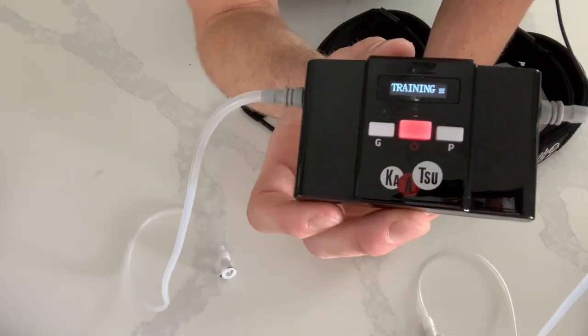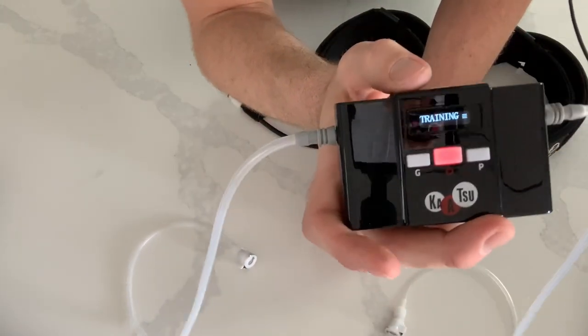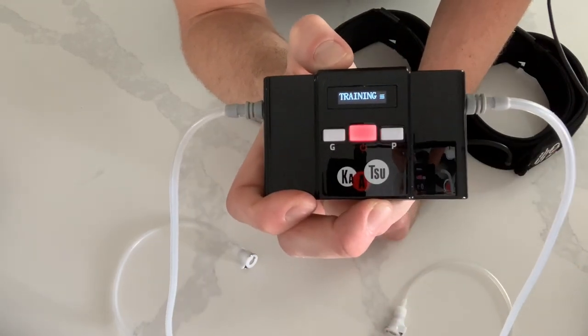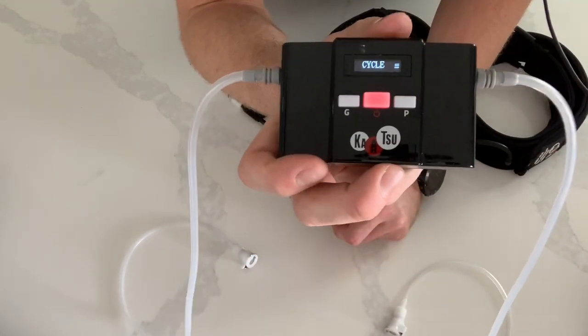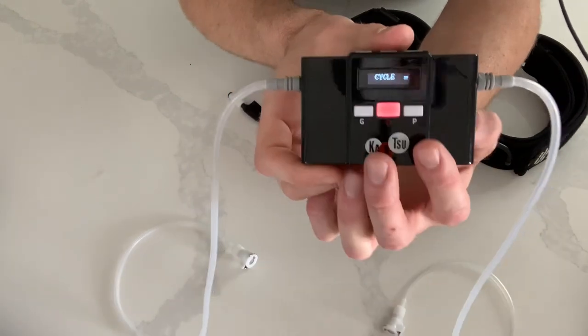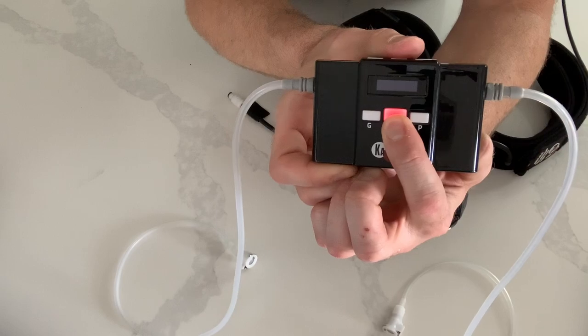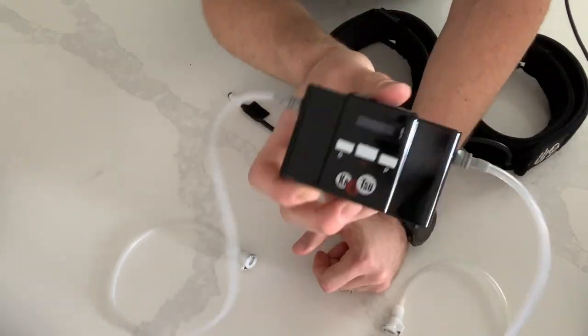Turn it off by pressing the power button. To go back to cycle mode, hold the L button and it goes back to cycle. If you'd like to turn it off completely, press and hold the power button and it shuts off — and you're ready to go.